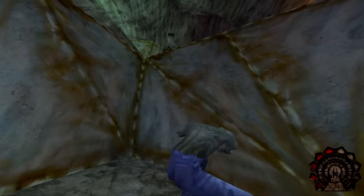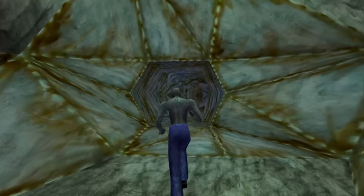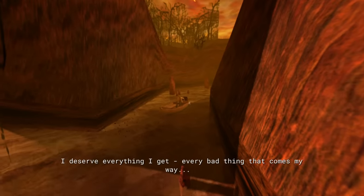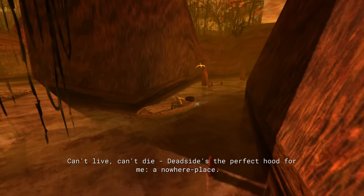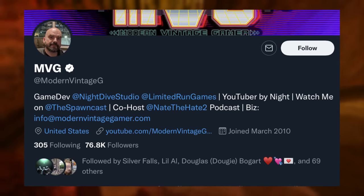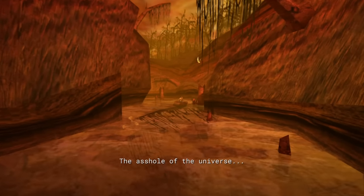I absolutely love seeing the work that some of these studios are doing on retro games to bring them back to life. An excellent example being Turok 2, which was another Night Dive port. If you've heard of Modern Vintage Gamer, you'll know that he's been working side by side with a lot of the studios to help with these ports, also doing an incredible job with the recently released Quake.